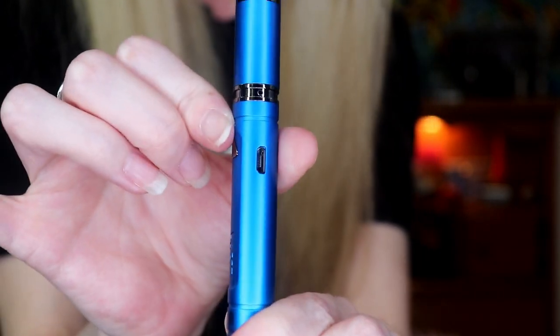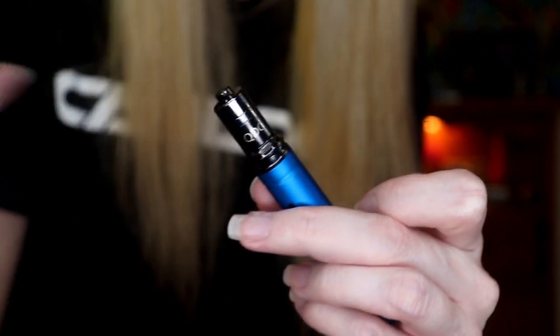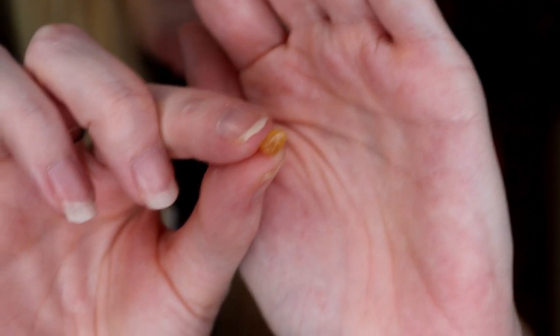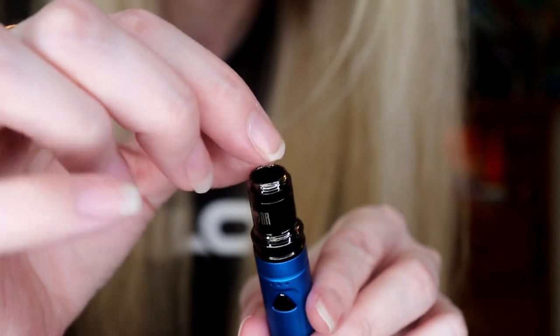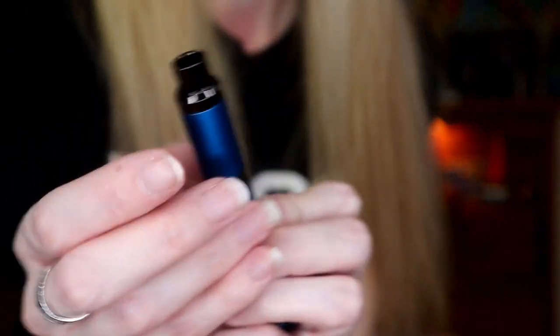We're going to start on the lowest temperature setting, see what that has to offer us, and move up from there. I'm going to try both of these out because they're awesome — why not? To get started, just unscrew the top of your armor, unscrew the top of your coil — your bucket. Here we have our concentrate. I like to use more of a solid concentrate in vape pens because of the heat — you get a lot more out of it. Just drop the concentrate into the bucket, screw your top back on, and screw your mouthpiece back on.